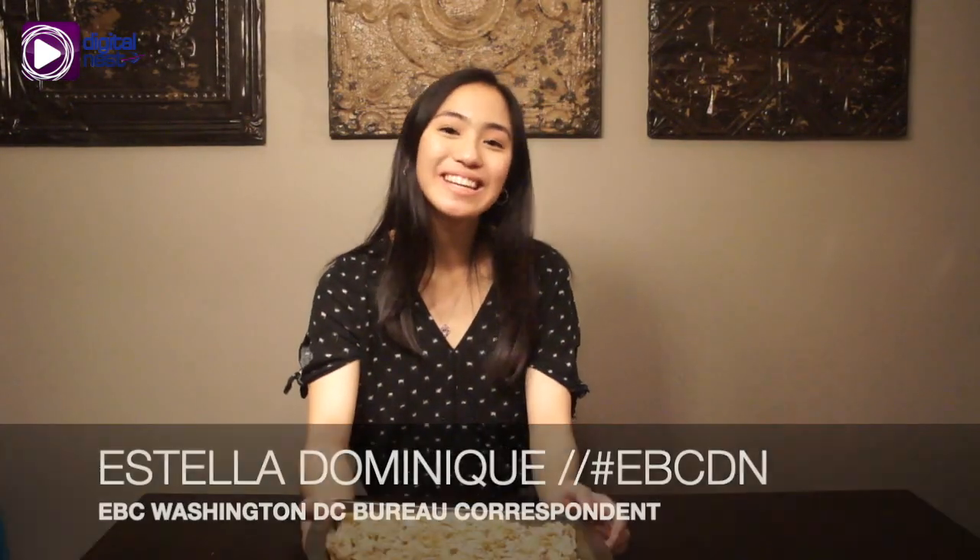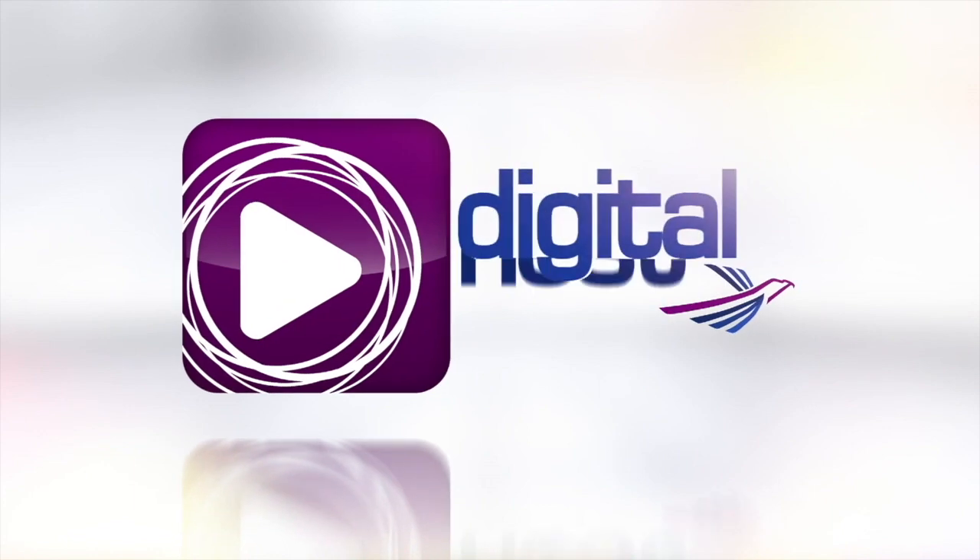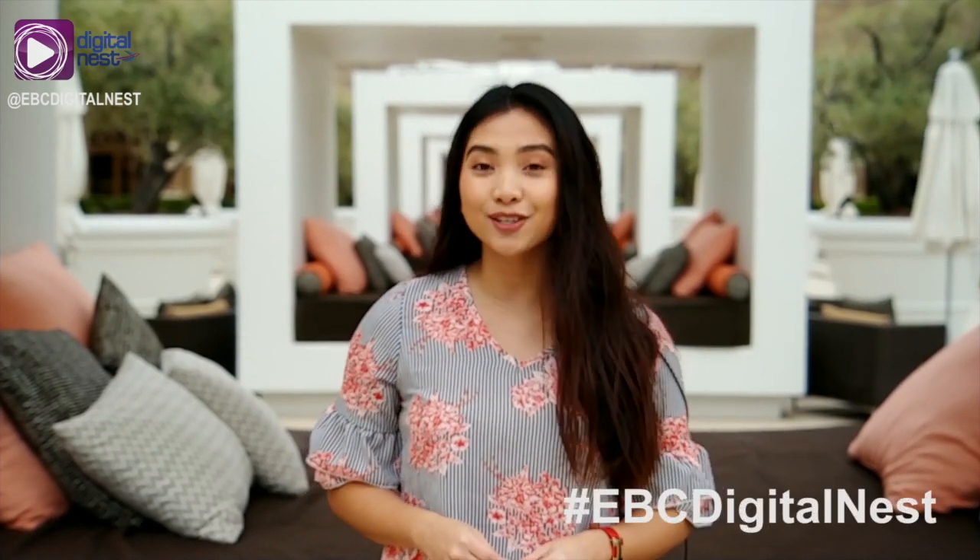Thanks for watching. I hope you guys enjoyed. I'm Estella Dominique and we live in interesting times. Thank you for watching this video. I hope you guys like it. Make sure to give it a thumbs up and don't forget to subscribe here at EBC Digital Nest so you don't miss any of our upcoming features.